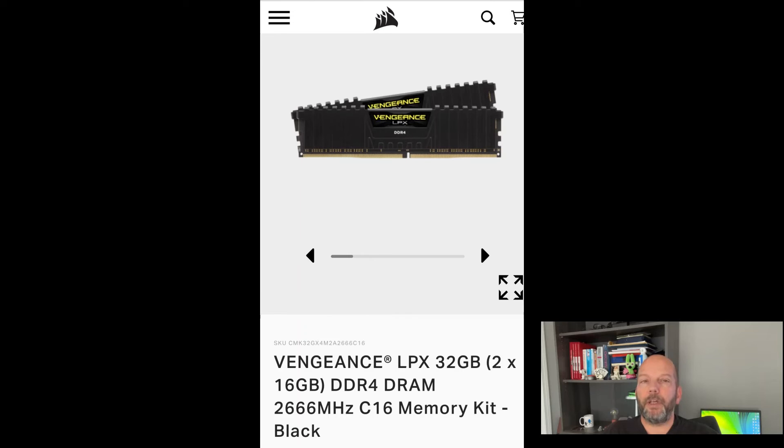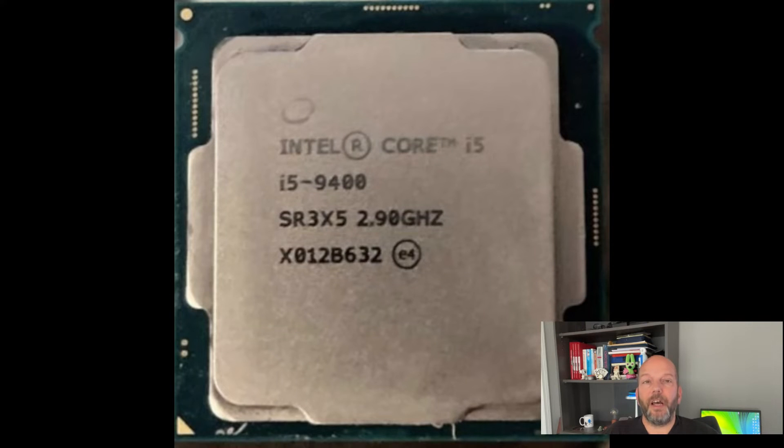I purchased 32GB of Corsair DDR4 memory. It was surprisingly hard to find the right memory used at a decent price. I ended up purchasing it new from the manufacturer for $100 plus taxes and shipping. I also purchased an Intel i5-9400 CPU on Facebook Marketplace for $100 plus shipping and taxes. It was the fastest processor I could find at a reasonable price that was compatible with my new motherboard.